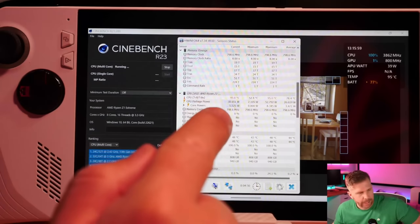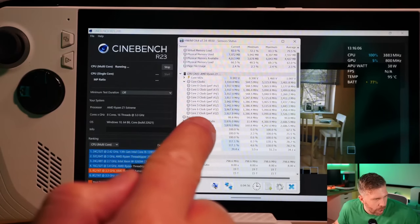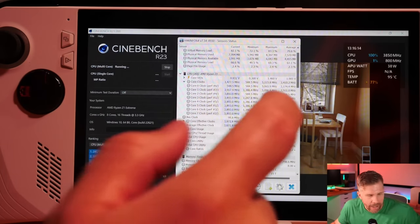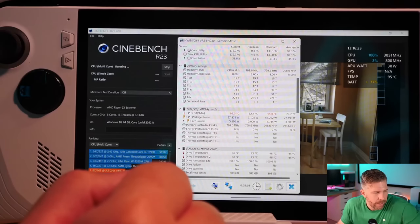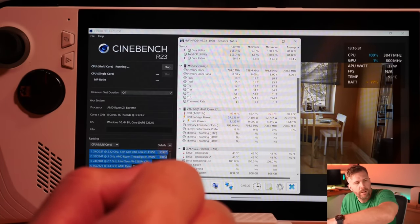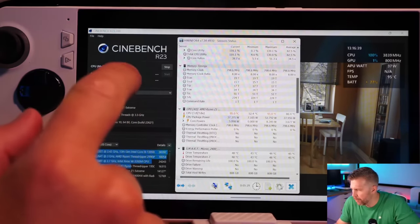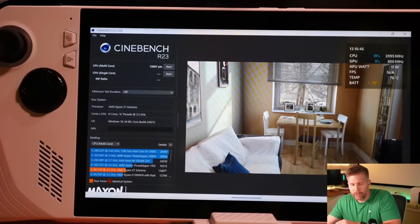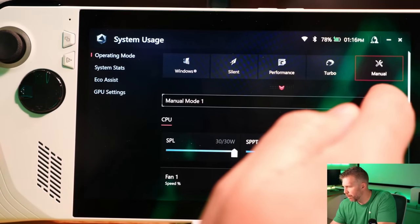Let's try plugging in to see if we get any increased performance. Plugged in: 14,127. Right now we can see 95 degrees, 41 watts of power — we are boosting above the 30-watt limit as I mentioned before, and we are basically thermal throttling. Our overall clocks are doing 3.99 GHz to 3.87 GHz. We're pulling down to 38 watts as we thermal throttle right now.